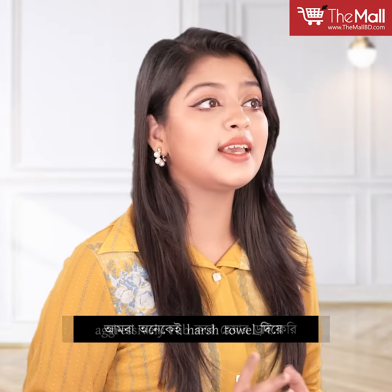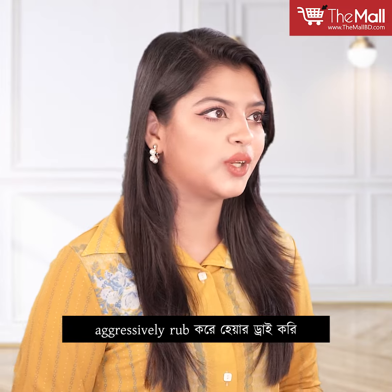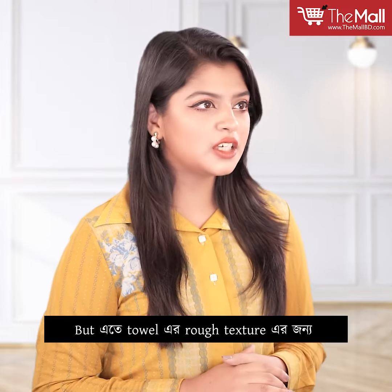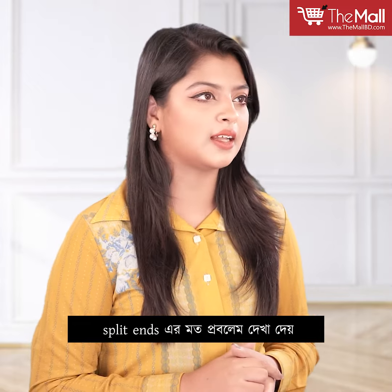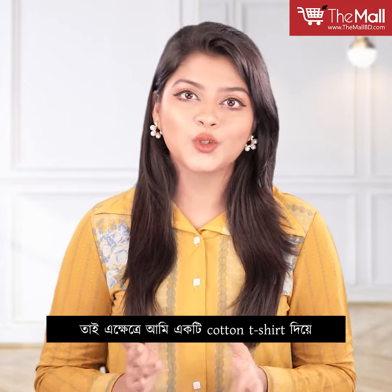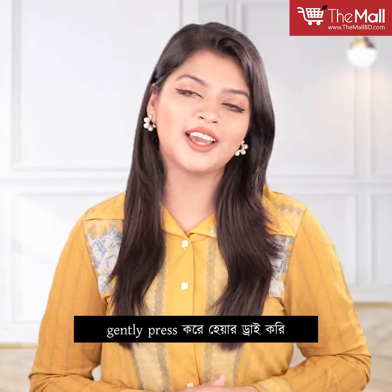You can use a hair dryer, but if you want to avoid damage, there can be a problem. So I will press this cotton t-shirt to dry my hair gently.